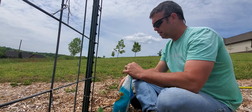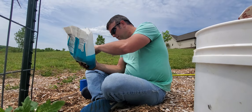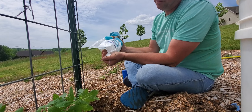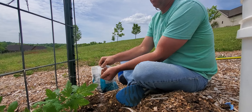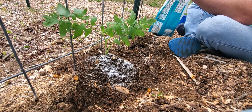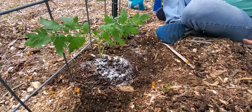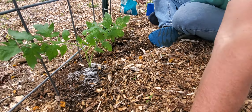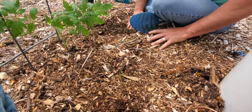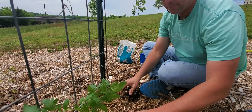I don't want to get it all nasty just in case we want to reuse it. So get a handful of Epsom salt and just sprinkle it around — looks like snow. Then just cover it up. This year I normally do one per cattle panel, but I'm doing two Better Boys per cattle panel.